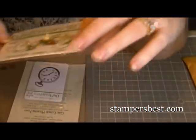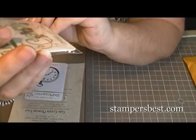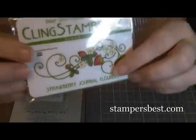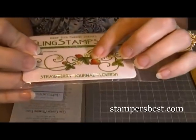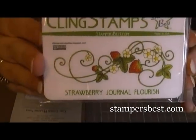And then I got this little — this is a new one. It's Strawberry Journal Flourish. Isn't that cute? I love the flourish, but it's got little flowers and strawberries on it. Little strawberries — that's adorable. Can't wait to make something with that.